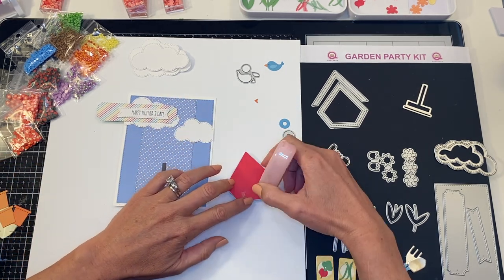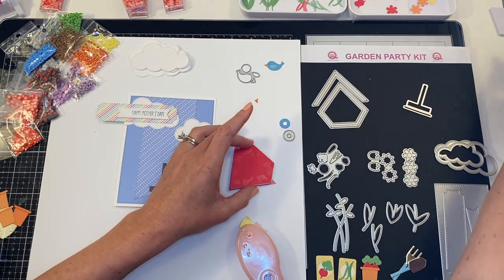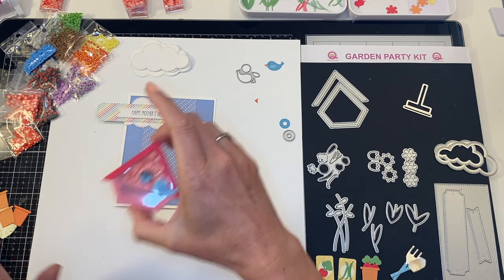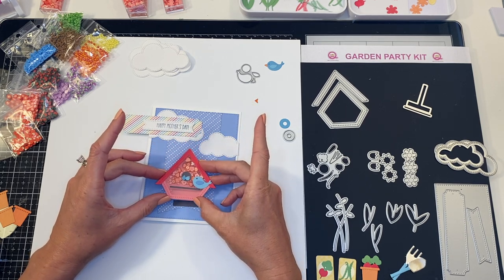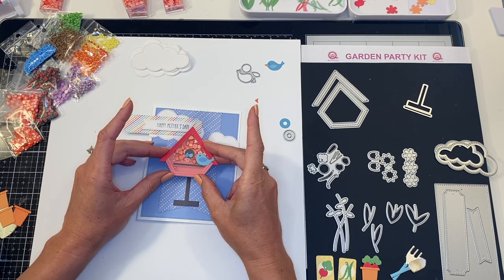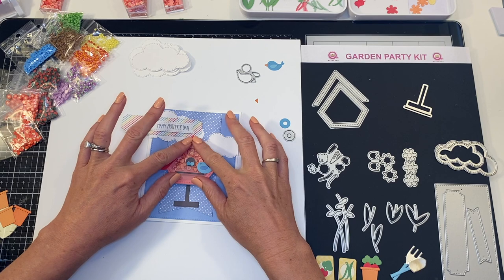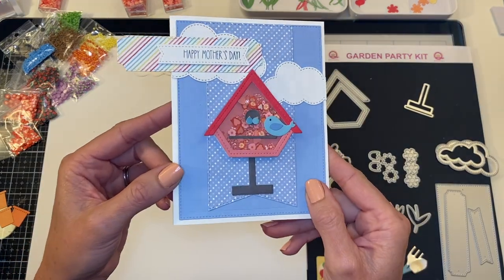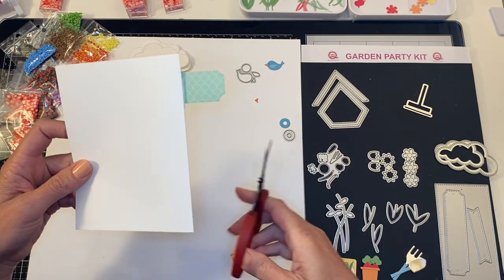I'm going to do a little rolly adhesive and add a little sheer glue to the middle to make sure it stays, and now we can pop down our cool birdhouse. The nice thing is you can go all different sizes — if I wanted to glue it on really short I could, or all the way to the top, or you can make it longer by just adding another layer. That looks like a good spot for me. Now I've got my mama bird, my baby birds, and my Happy Mother's Day, and I'll flip it over to trim off the excess.